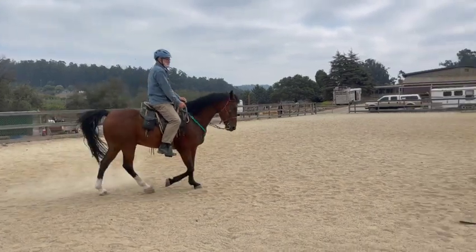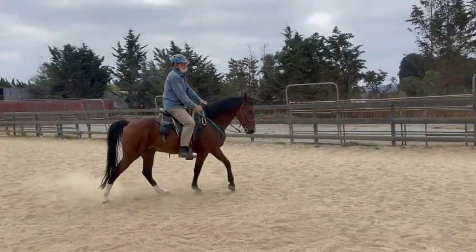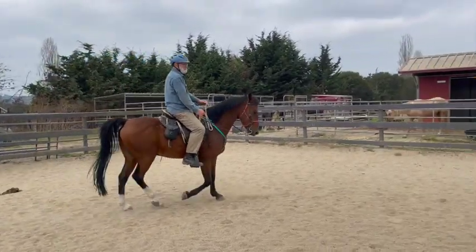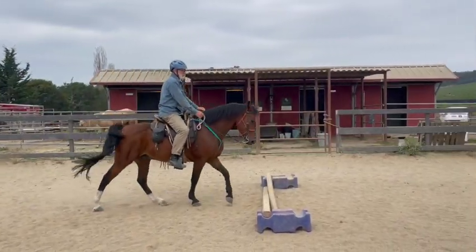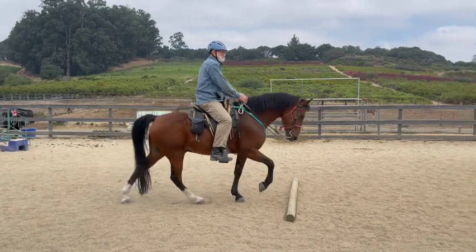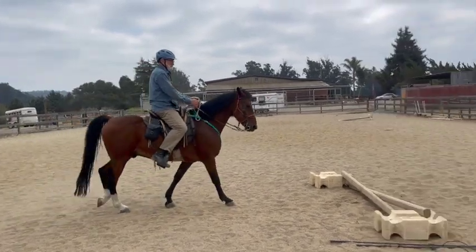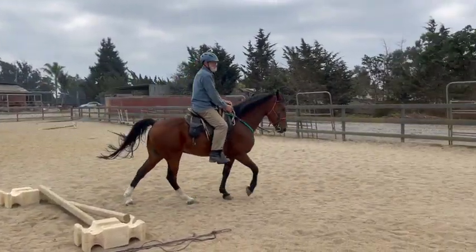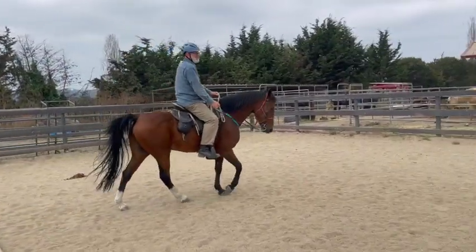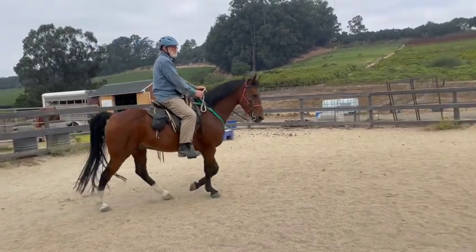That's a good speed right there — that's perfect. Keep looking for that next pole. Good, that was pretty good over that one. And if he's not feeling your leg, sometimes just bringing the leg back a little bit makes them a tiny bit more sensitive. Keep working on that head — bring it back down.